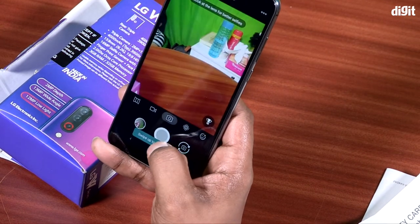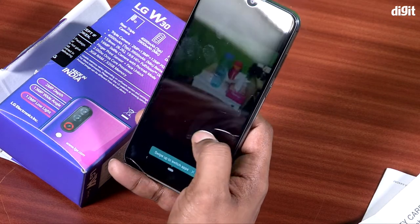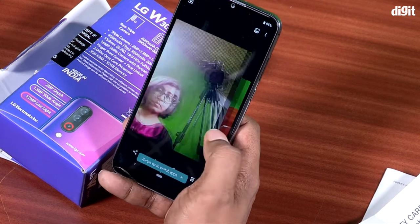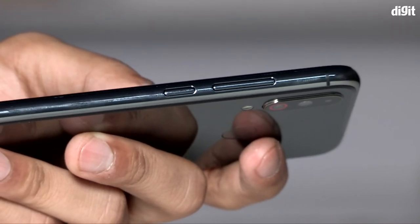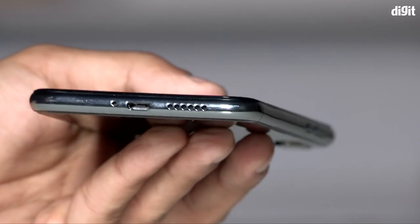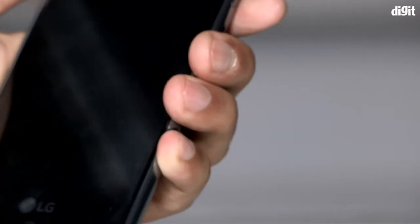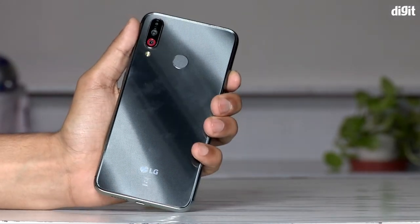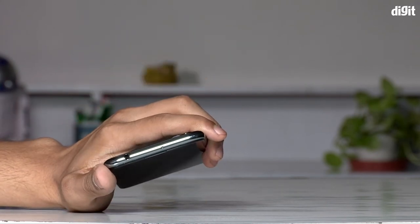We will check the triple camera. We have a lot of pixels in the back — a normal camera phone. This phone is available on Amazon. Please subscribe to our YouTube channel and follow us on Facebook.